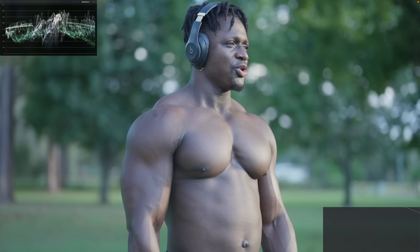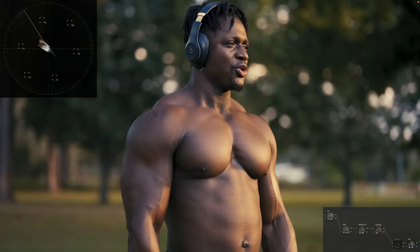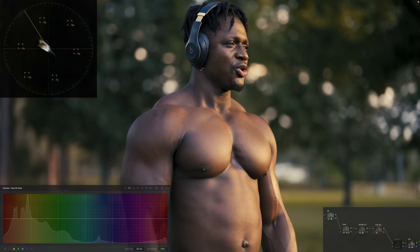So now if we go to our Rec.709 to see where we're at, you can see how big of a difference we're making. Everything is looking pretty good, so I'm going to go to my look adjustment. What I'm going to do is go under my curves and take my yellow.